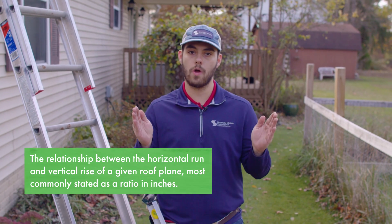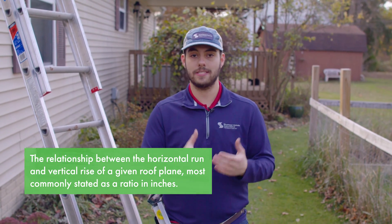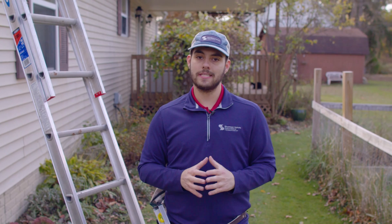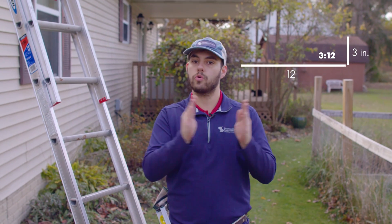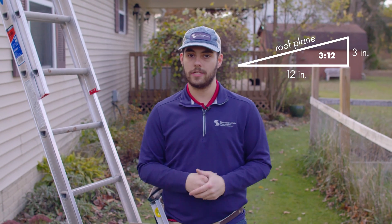A roof slope is defined as the relationship between a horizontal run and vertical rise, most commonly described in inches as a ratio. For example, if you've heard someone say 3:12 in relation to roof slope, that means that roof plane rises three inches over a 12-inch level horizontal run. It's based on the geometry of a right triangle.